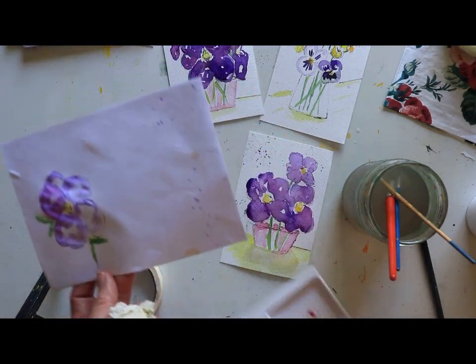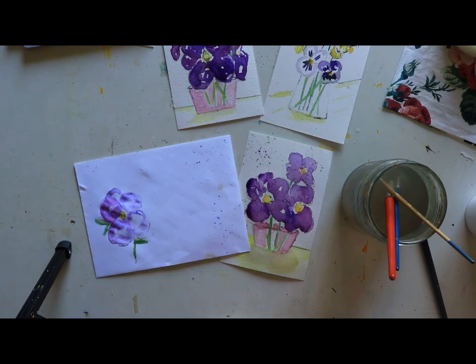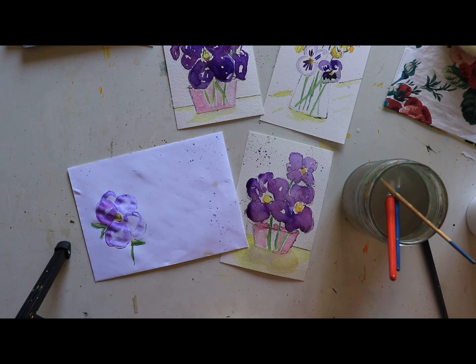Our beautiful coordinating pansy card and envelope set — let me check the time — we are just at 14 minutes! I love it. This is going to be such a cute card. Wait for it to completely dry before you address it, and you have time to get it ready right before Mother's Day or that special birthday. All right, you guys, I'll talk to you soon!